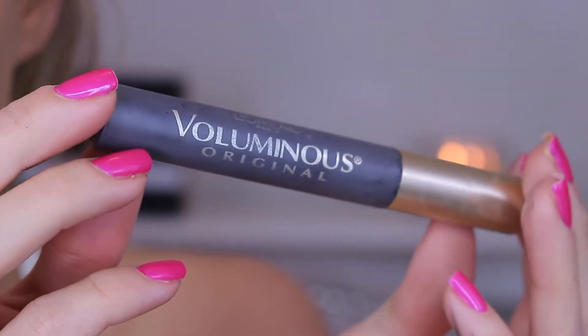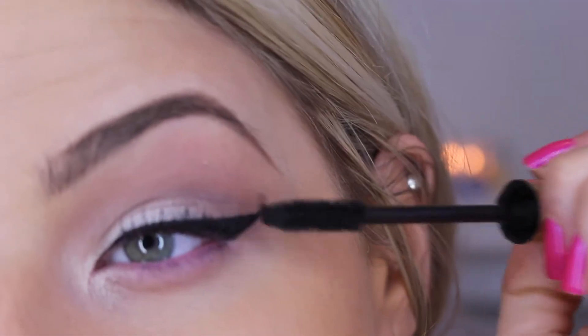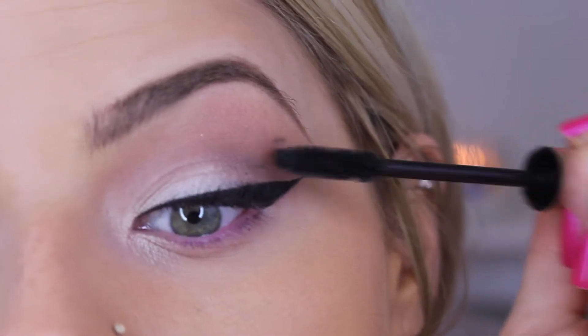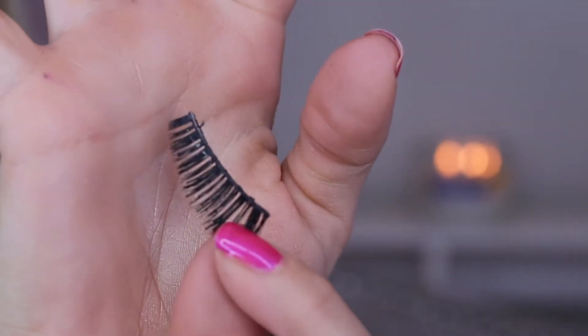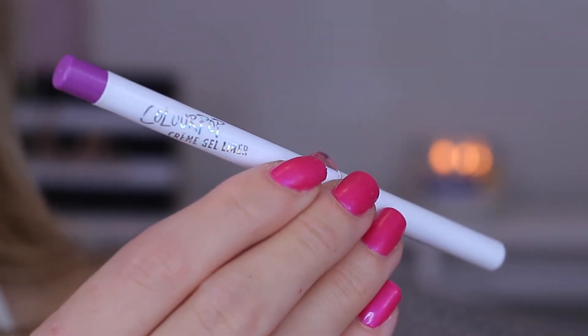For mascara I'm going to be using my L'Oreal Voluminous. Like always, I'm going to be using lashes today, but I'm just going to apply some mascara first so that the false lashes blend in with my natural lashes. The lashes I'm using today — I can't remember the exact style, I know they're Ardell — but any lashes will look good with this look.